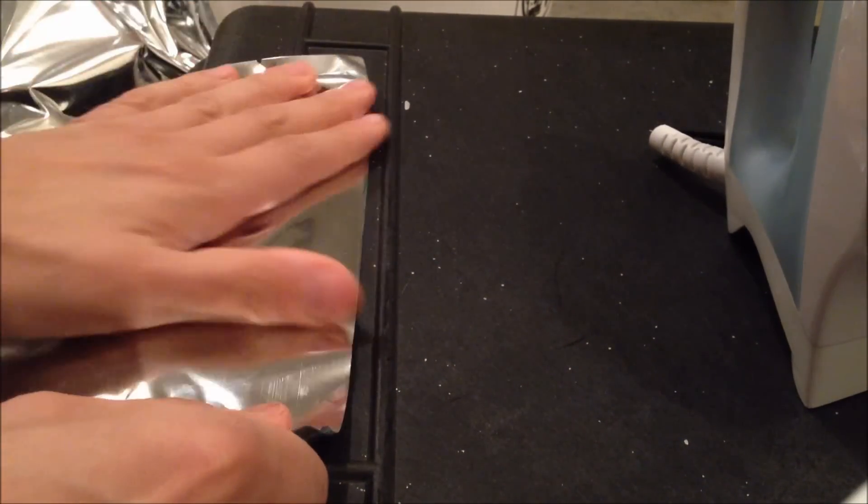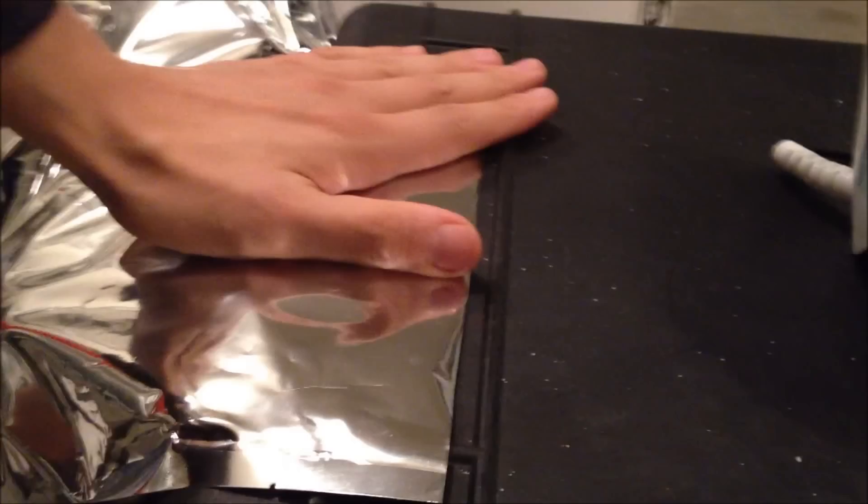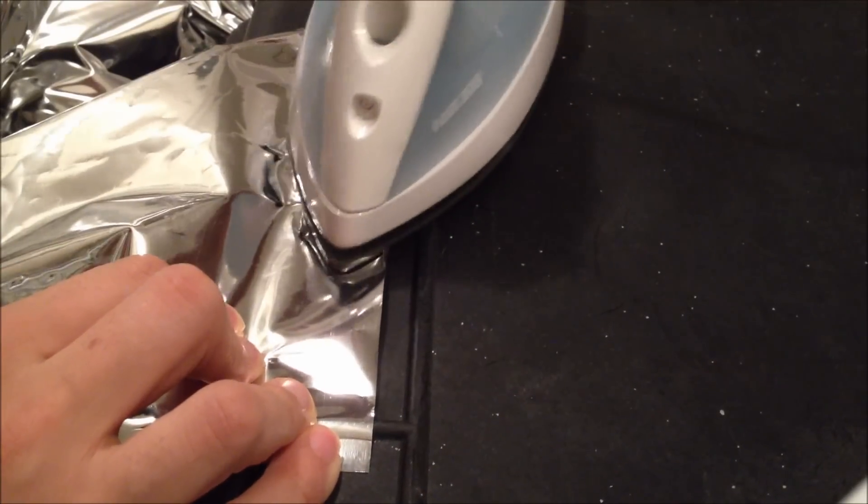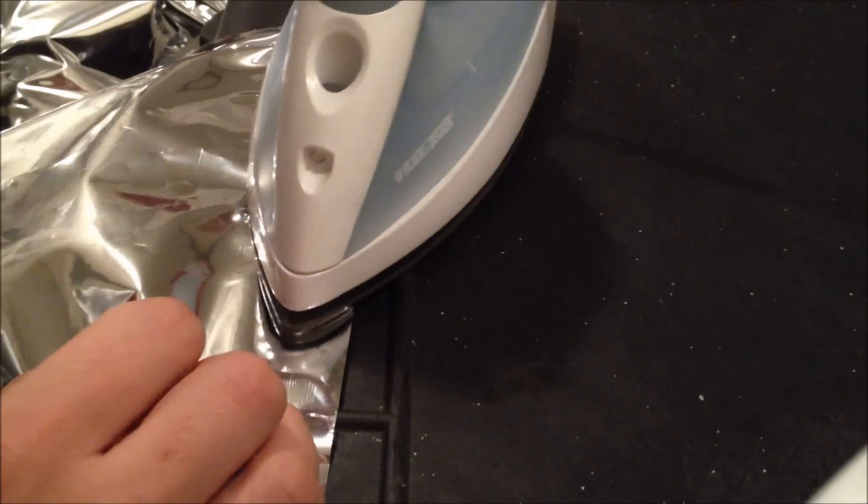Something along there where you can stick an oxygen absorber in. You can also test the side of it to make sure it's really in there tight. Set that to the side and take the last bag, do the same thing. And if it feels like it's just not together tight enough, just go ahead and put the iron back and spend a little more time on it.